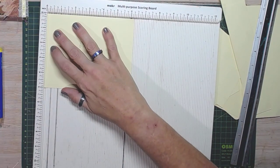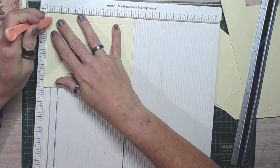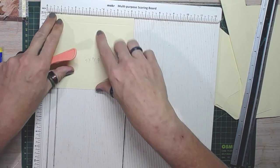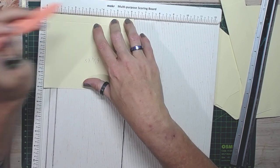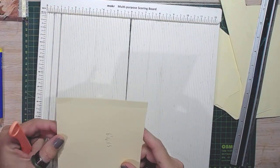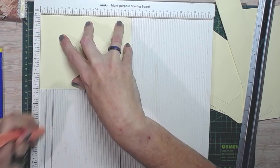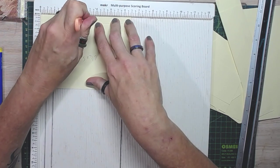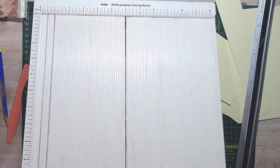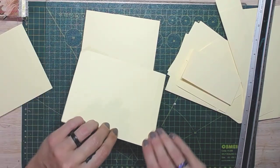We're going to score on three sides. While I'm here — this is the six-and-a-quarter piece — I'm just going to make a mark at three and one-eighth; it's just my center point, it'll come in handy later on. Then the six-and-a-half one — going to repeat that same process — and this time the center mark is at three and a quarter.